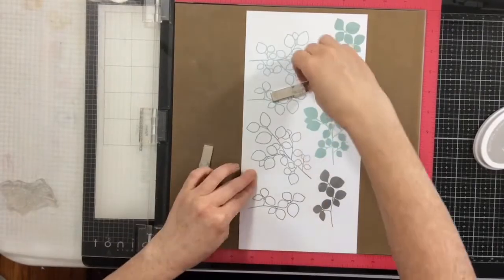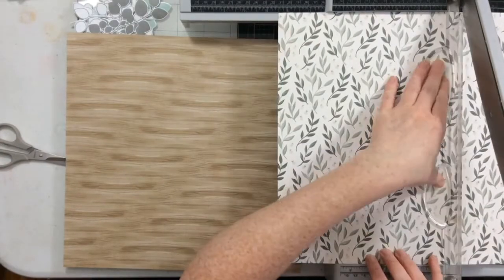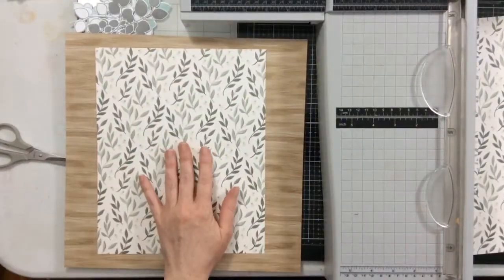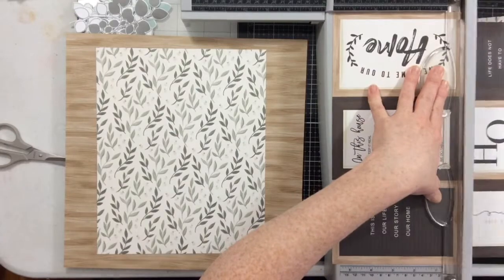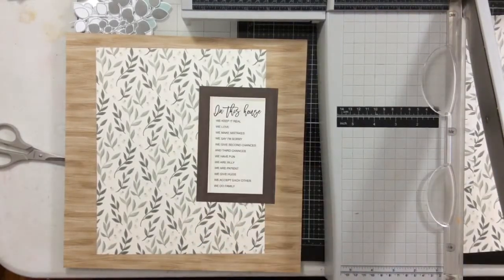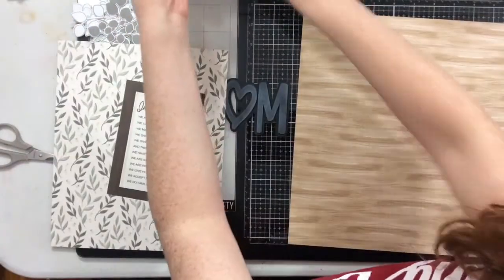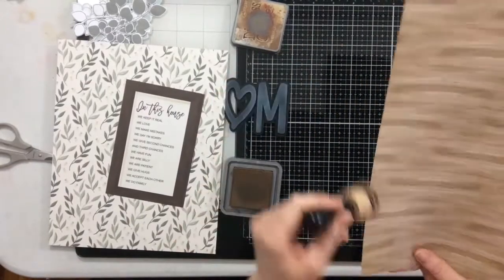I'm just going to get all the stamping done. If you've never used Catherine Pooler ink before, go to Cherry on Top and get yourself some — they're so fun. I discovered them at Creativation; it was her first one too, and the inks I got then are now about two years old and still work great. I definitely want to use this cut apart sheet, so I'm cutting off a little piece. I've cut that beautiful leafy paper to mat my photo on and I'm going to ink it up with some Vintage Photo Distress Oxide ink.